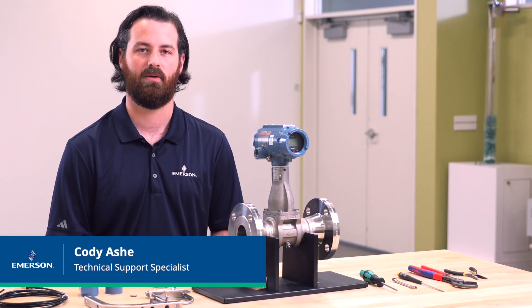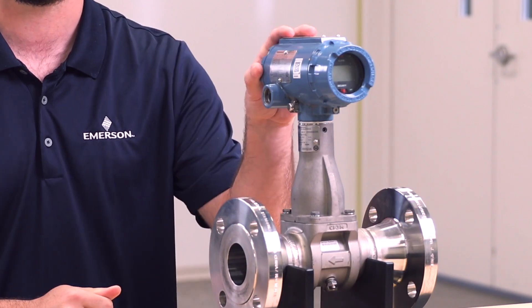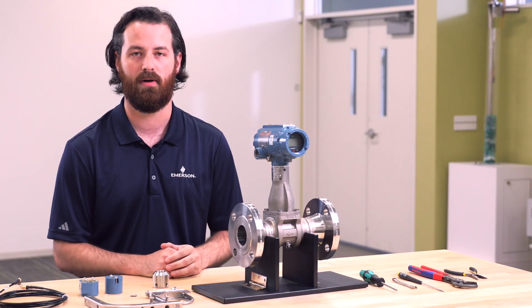Hi, my name is Cody Ash and I'm a Technical Support Specialist for Rosemount Vortex Flow Meters. Today we're going to be walking through how to convert an Integral Mount 8800D Vortex Transmitter to a Remote Mount Transmitter.